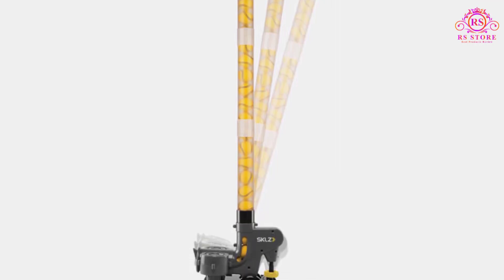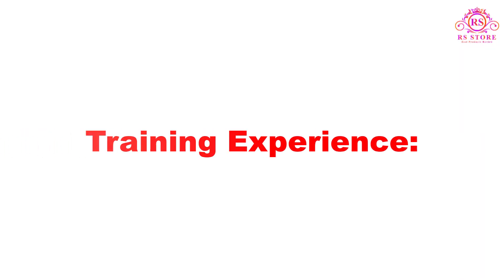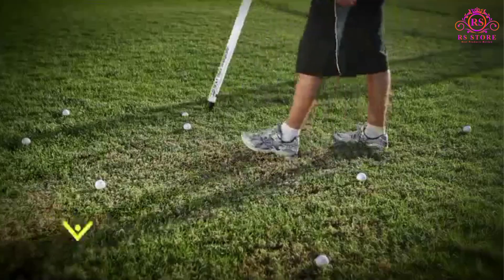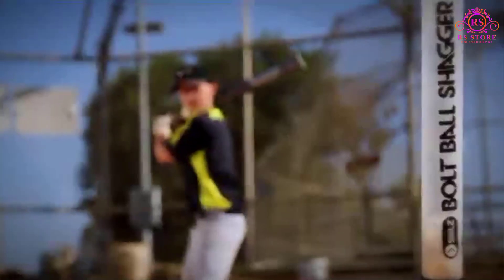By adding a quick stick bat, ball players of all levels will be challenged even more. Using the SKLZ Lightning Bolt Pitching Trainer is a genuinely immersive and engaging experience.